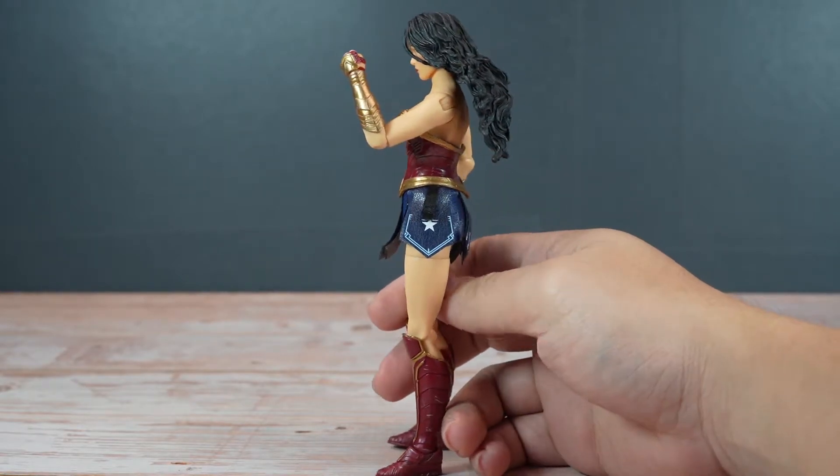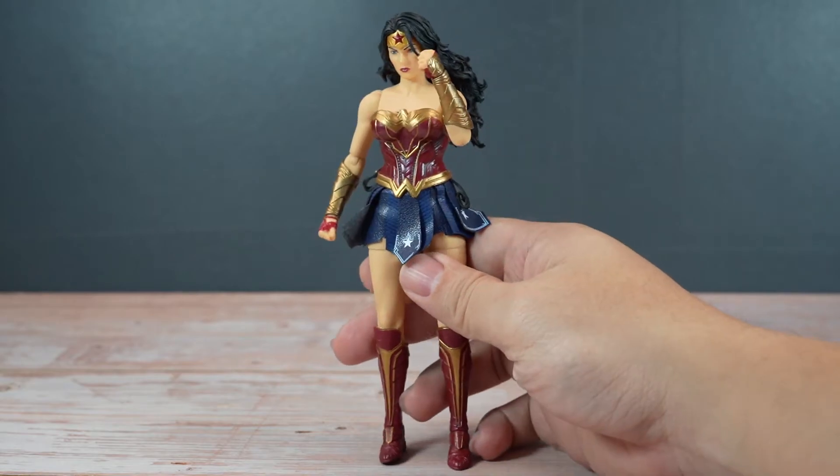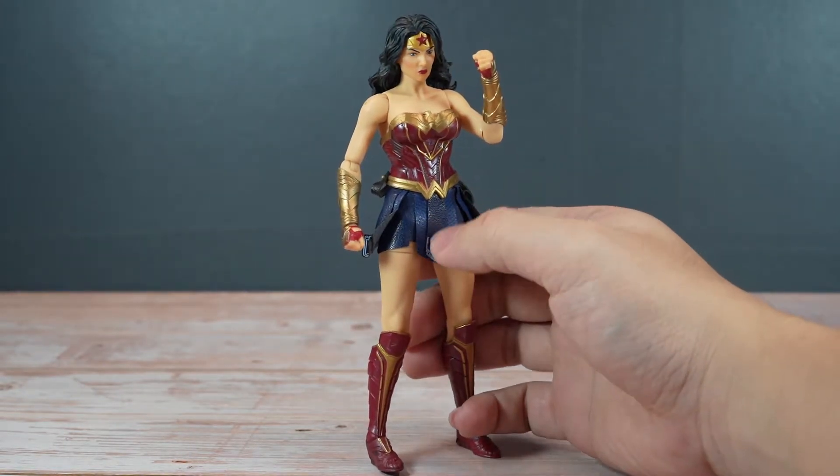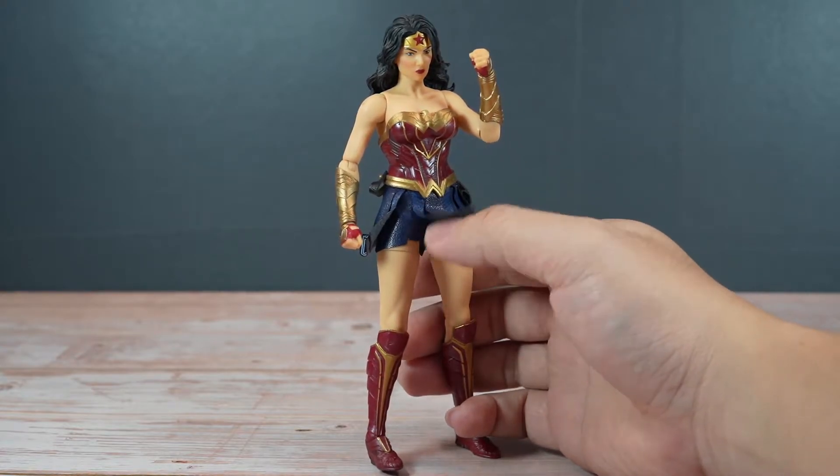As expected with Mezco, she comes with a lot of weapons, hands, and some cool accessories. Here are all the accessories that she comes with.